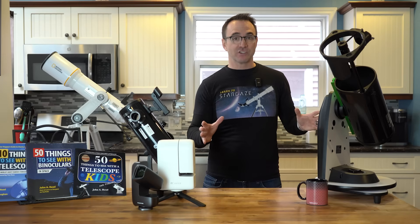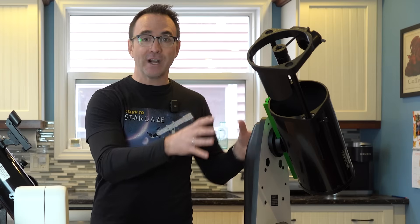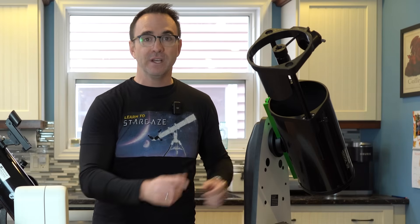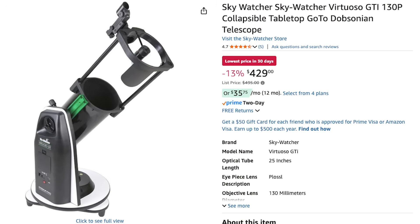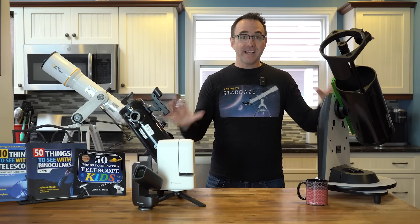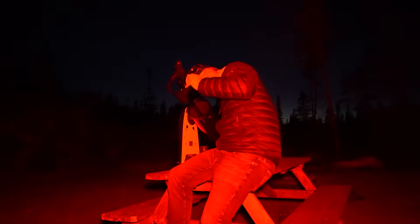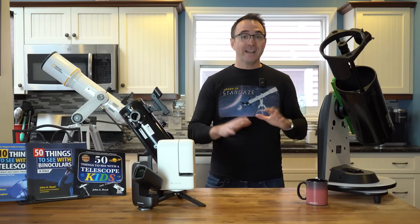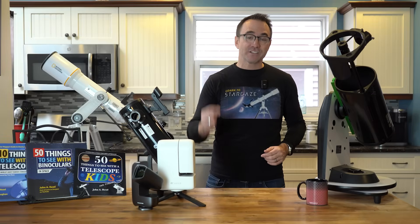The most popular tabletop telescope in this range is the Skywatcher Heritage 130P. I have the optical tube from that telescope right here — this is actually the motorized go-to version called the Virtuoso, which means you can tell the telescope which target you want to go to and it will drive there on its own. The downside to these scopes is the lack of a tripod. With the telescope resting on a table, it can be hard to position your body for comfortable viewing, though kids don't usually find that to be too much of an issue — they're fine climbing on tables.